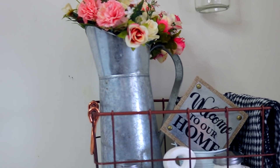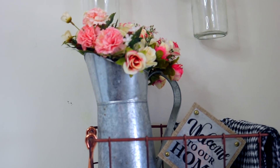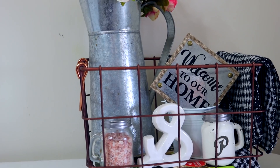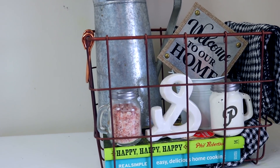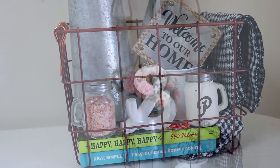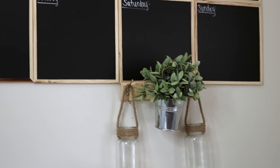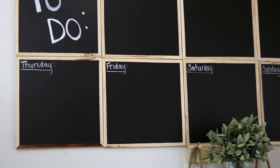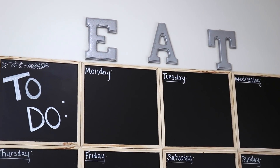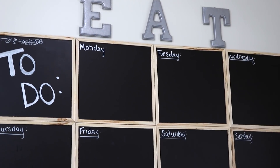I decided to follow the same farmhouse theme with a little basket. I added mostly things from the Dollar Tree — the only thing that's not from the Dollar Tree is the galvanized tin. We have our salt and pepper, an ampersand stamp, 'welcome to our home,' two cookbooks from the Dollar Tree, and those towels are from One Dollar Zone. I absolutely love the way this one turned out — this is my favorite out of all the DIYs. But the next one is for all of my glam girls.